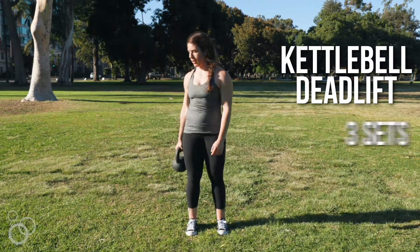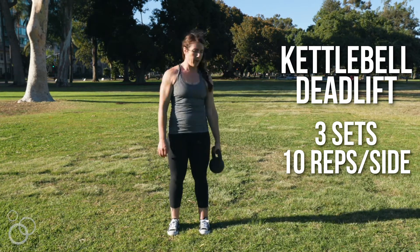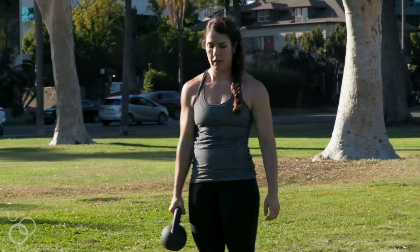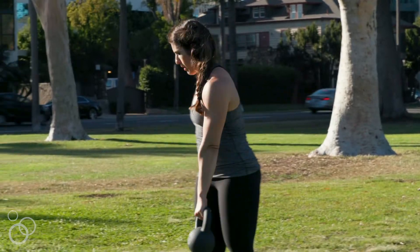From there we're going to move into three sets of ten kettlebell deadlifts, but we're gonna add a twist — literally — adding a bit of rotation over the body so that we get some rotational work in this crossover deadlift movement.